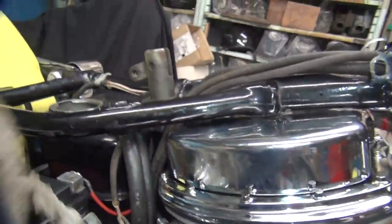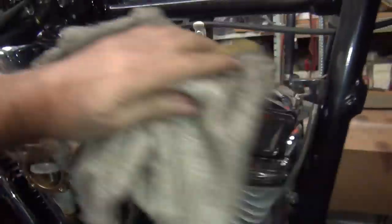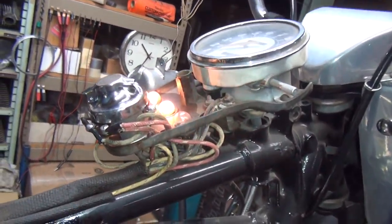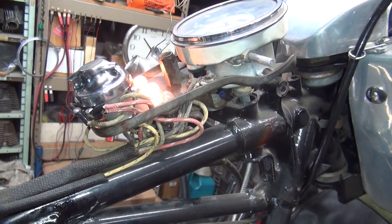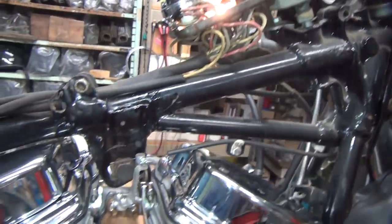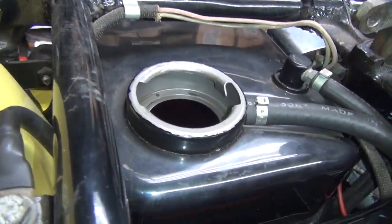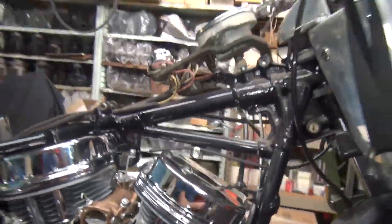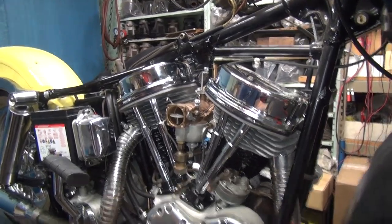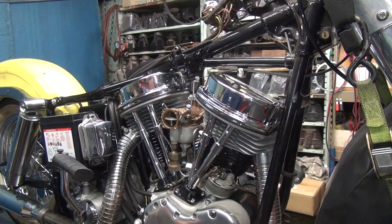Still nothing on oil return. Brand new covers on there — we've got to make sure they stay clean. That light came back on. Still no oil return — we'll work on that. We'll let everything kind of cool off and let the oil do its thing. We'll try to get the lifters to pump up oil; I don't know if they are or not.